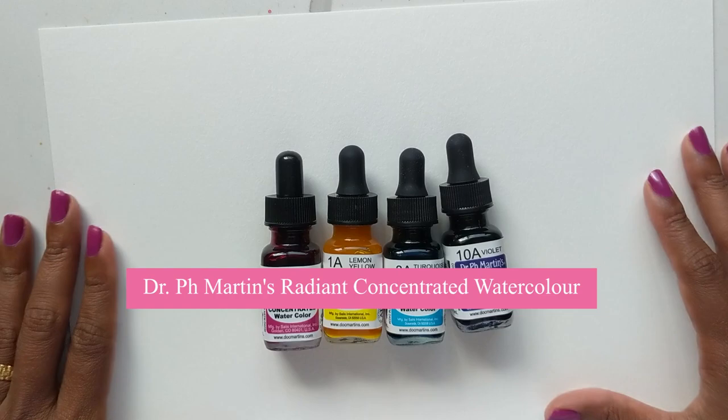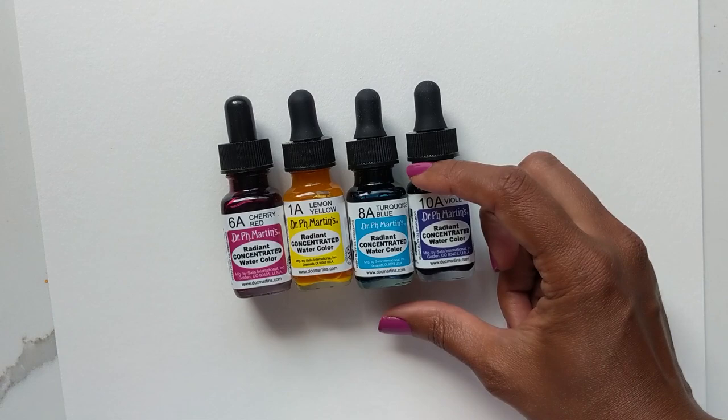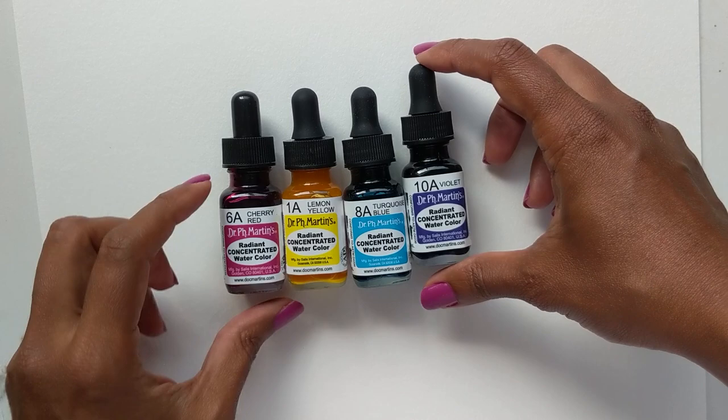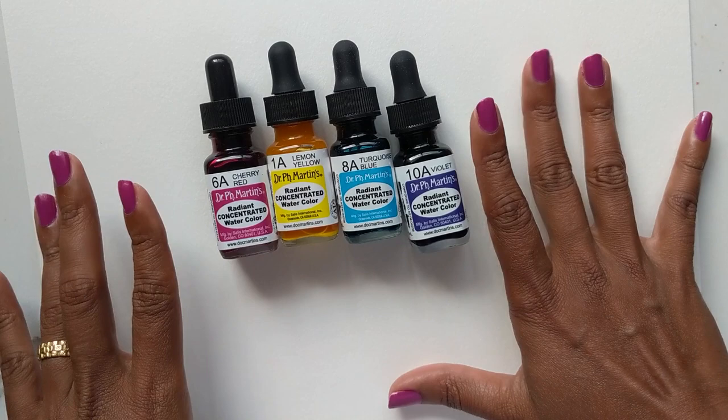Hi guys, it's Klairs, and I just wanted to do a quick video to show you these new babies that I purchased and I cannot wait to use them. I just saw a video on them and I always kind of like the vibrant colors — the pinks, the turquoises, the violets — and I realized that a lot of this was coming from the Radiant Concentrated Watercolor by Dr. Ph. Martens. I got a couple of colors because I felt like the whole set was a little redundant.